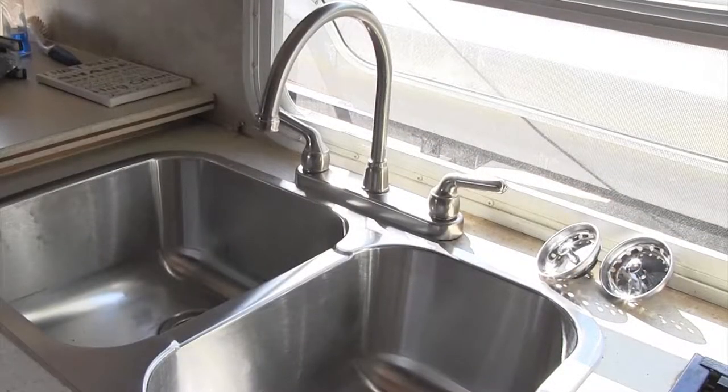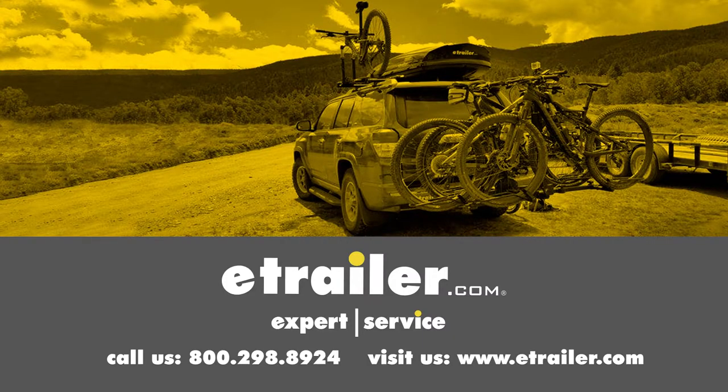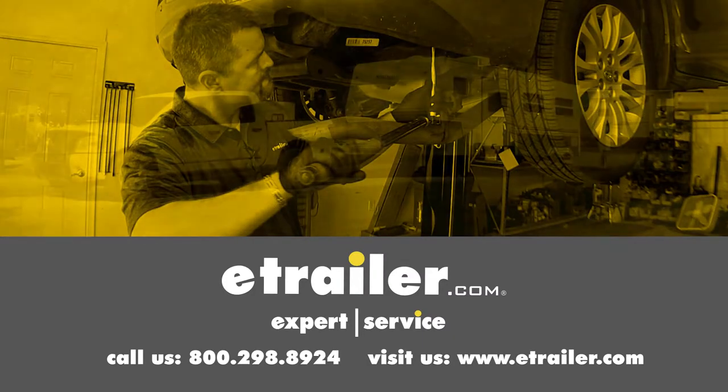And that's going to complete our look and installation of the Patrick Distribution RV Kitchen Faucet, part number 277-000014. Click the link below to shop, learn more, or visit us at eTrailer.com.